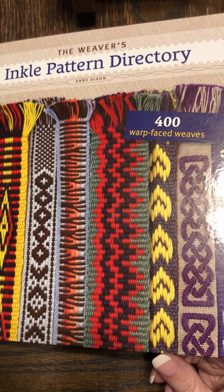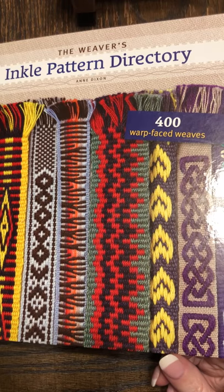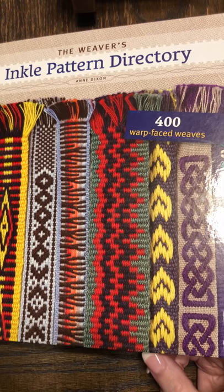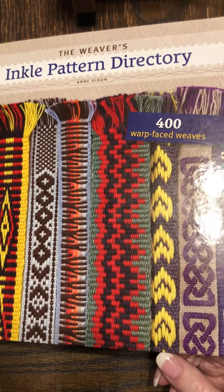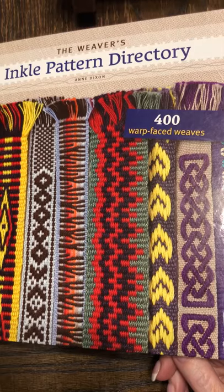Hello and welcome to this video in which I'm going to demonstrate how to do Baltic pickup inkle weaving. My name is Rachel Vence. I'm known in the Society for Creative Anachronisms as Countess of Funa Brethrazi, and I started doing pickup weaving a couple of years ago but I've just now gotten back to it and I've forgotten how much I enjoyed it until recently.